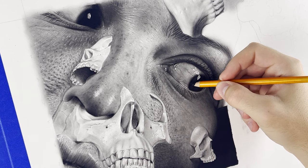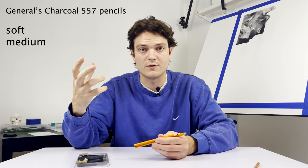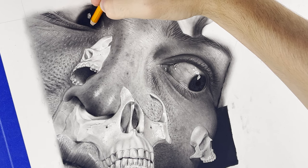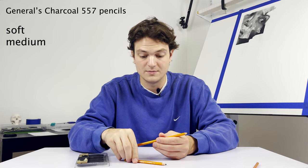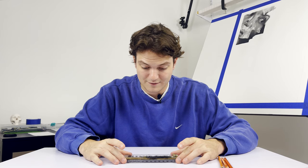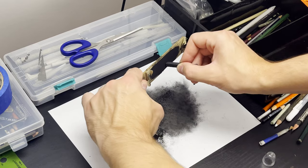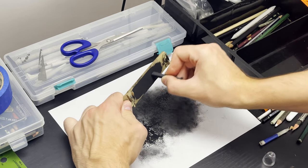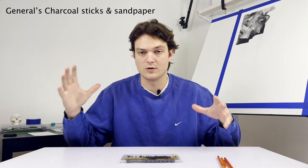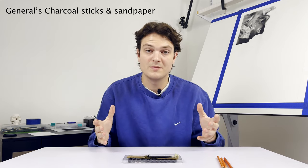I basically use the soft for filling in the background or very black areas that I think I might be taking away later. For example, with dark hair, you fill in pitch black first and then get the erasers and pull the highlights. If you're going to be pulling highlights, you want to be working with charcoal that is easy to pull off. Medium is for filling in black areas that I don't think I'll be pulling from — pupils, nostrils, stuff like that. Then we have the Generals charcoal sticks and sandpaper. I file the sticks down with sandpaper to create powder, which is used for the base tones for everything in the drawing. I put the base tones down, get all the shading correct, and then the detail goes on top with the graphite. The charcoal is basically used for the foundation of the drawing — it's incredibly messy, but very necessary.